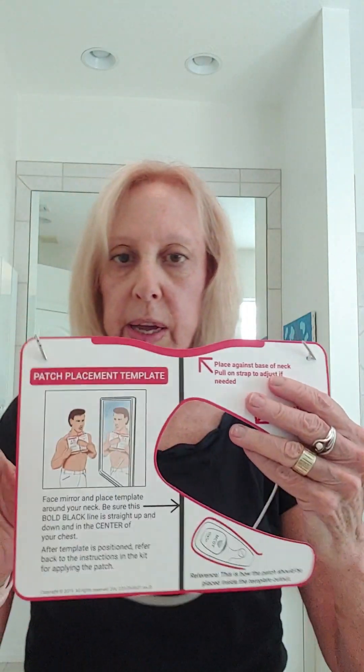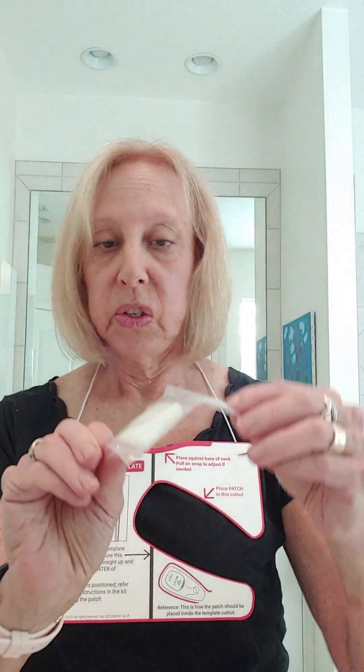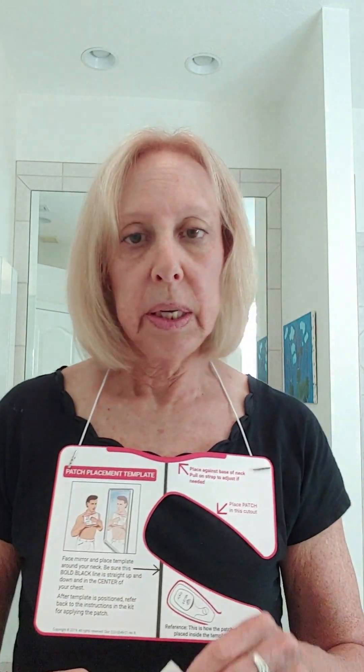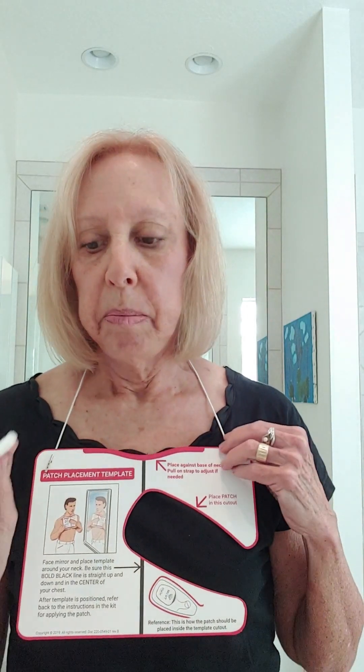They give you a template in your kit that shows you where to place the patch. Put it up near the top of your neck so the bottom aligns right around your collarbone — the right place no matter how tall you are. If you're a man you may need to shave the area first. Also, don't apply any lotion beforehand, as that can prevent the patch from sticking.